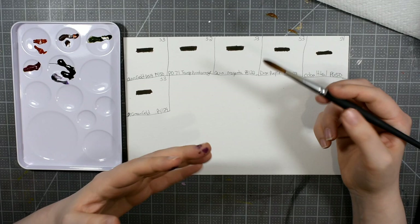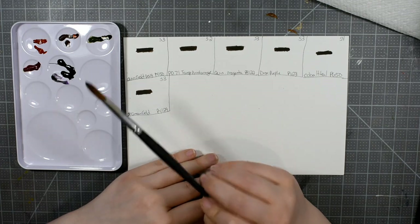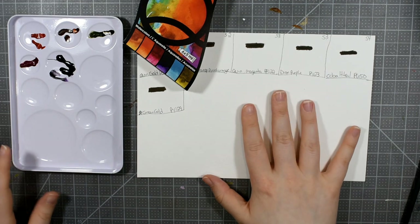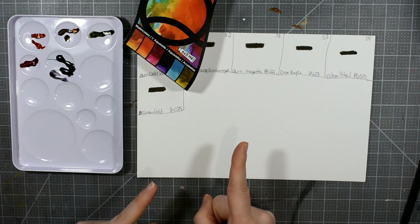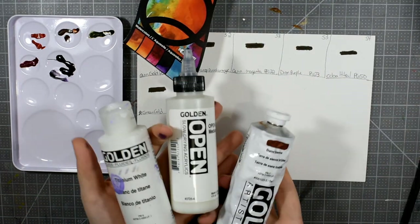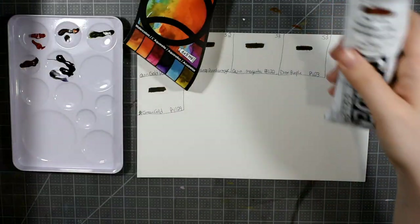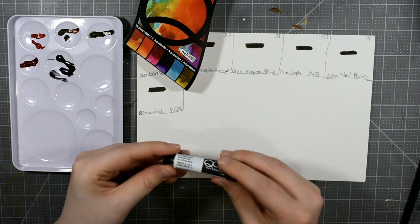I've heard — I can't confirm or deny yet — that they don't re-wet very well, so I'll come back in a week to test that. There's one more thing I wanted to mention before we go any further because this is odd to me: I love Golden, I love the brand Golden. I have a ton of their stuff on my art desk — their acrylics are among my favorite art products — but there's something strange happening here with their paint tubes for this watercolor.